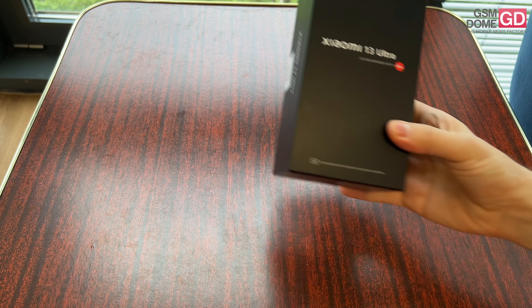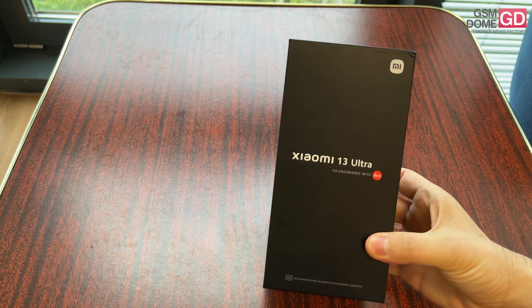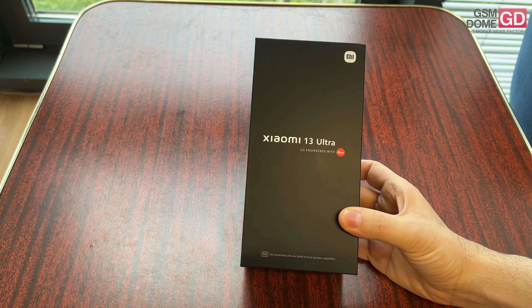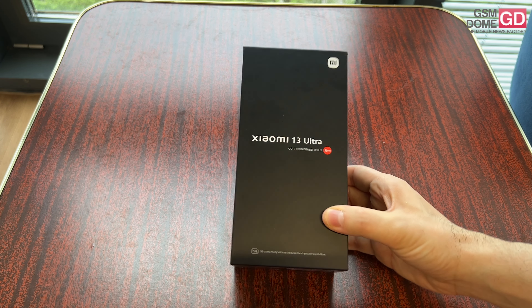Hi guys, this is GSMDome.com and I'm here with the Xiaomi 13 Ultra. It just debuted in Europe, in parts of Western Europe, where it's priced at 1,500 euros. And I have to say, finally, a camera phone.